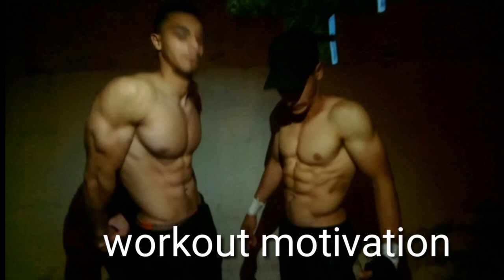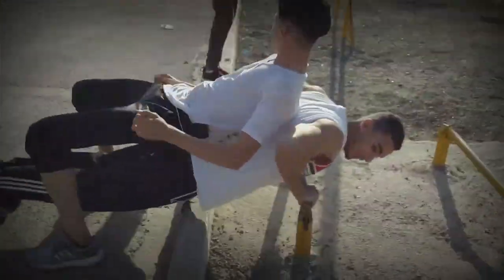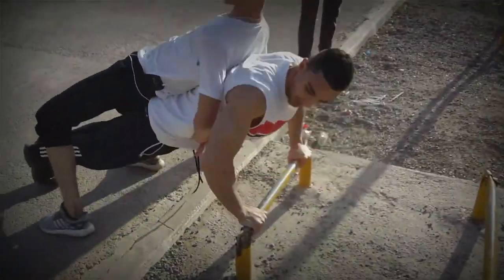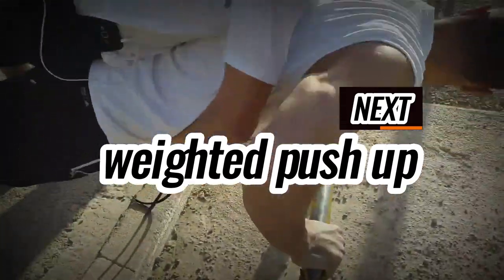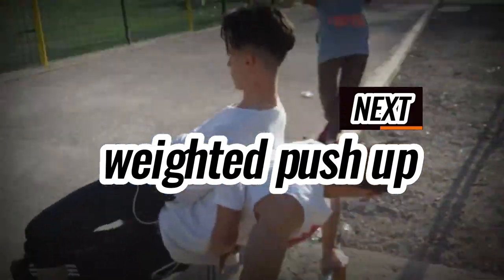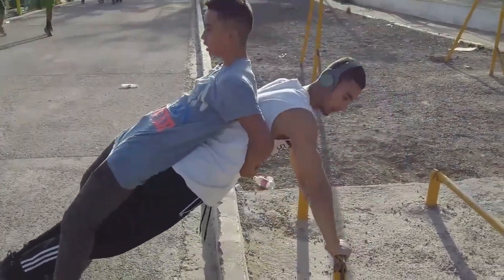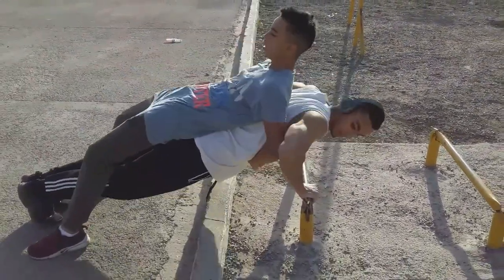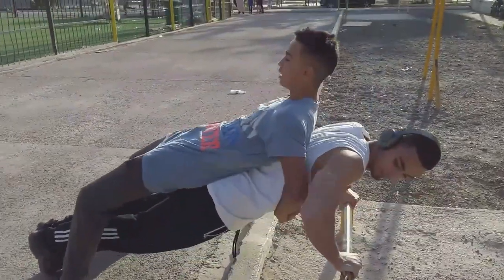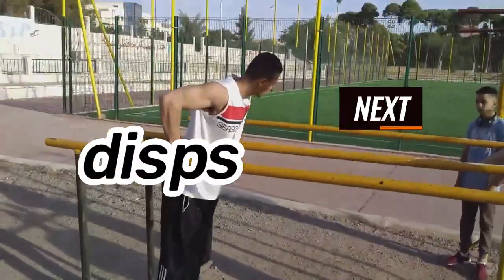Today I'm going to do a chest workout for advanced and intermediate. We're going to begin with a hard exercise that's heavy on the triceps and chest — it's called weighted push-up. If you don't have weight, you can use a friend as a weight. It's not easy, so be careful. Try to go all the way up and all the way down using full range of motion.